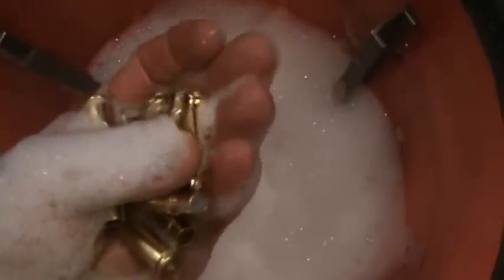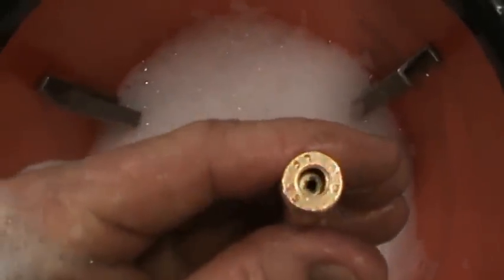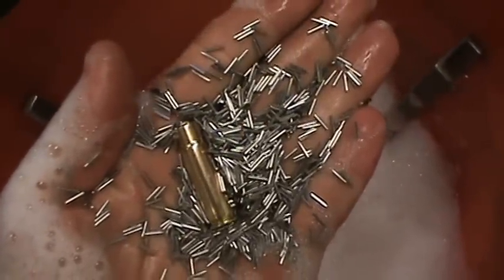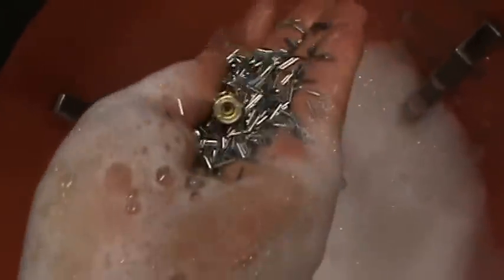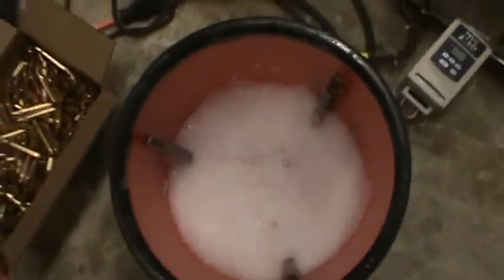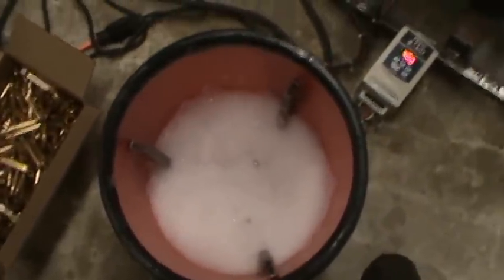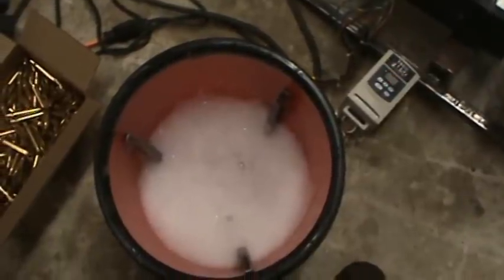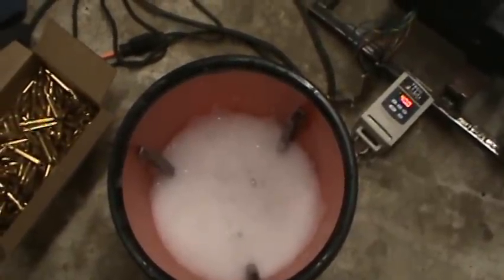Look at this — it's just beautiful. Here's some 308, M43 AK rounds, and some 300 Blackout. Look at that primer pocket — it's clean as a whistle, awesome. The stainless steel media pins are the right diameter so they will go through the flash hole in the brass and not get stuck. I've been running my buckets for about an hour to an hour and a half and it gets them plenty clean.